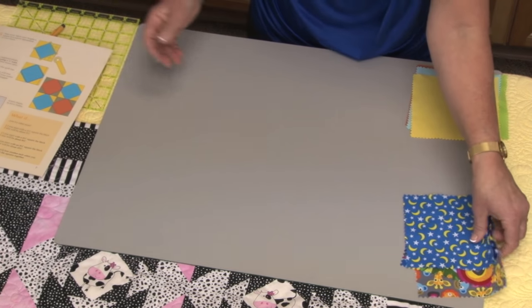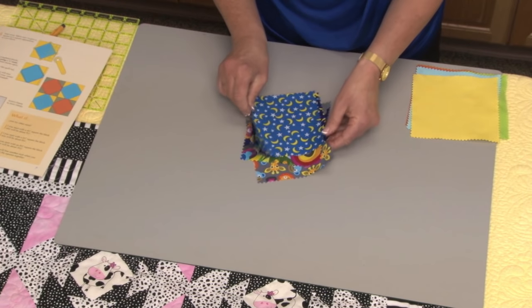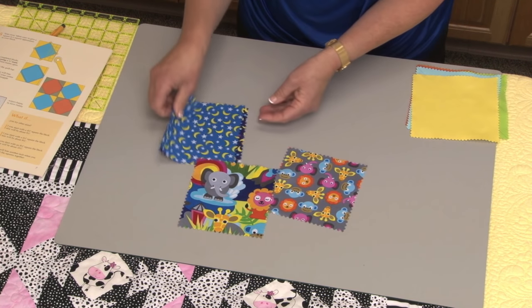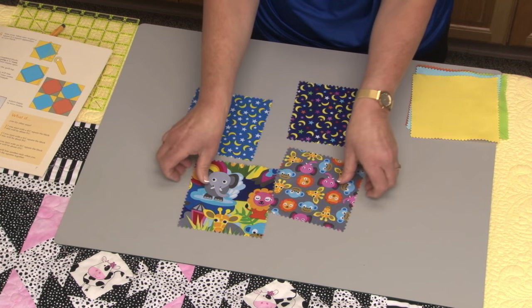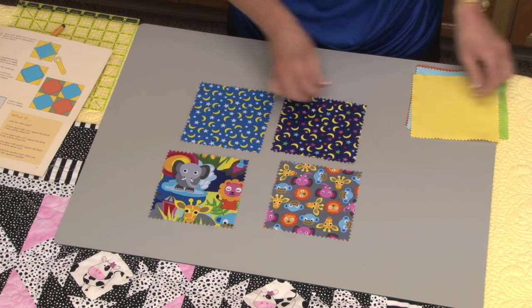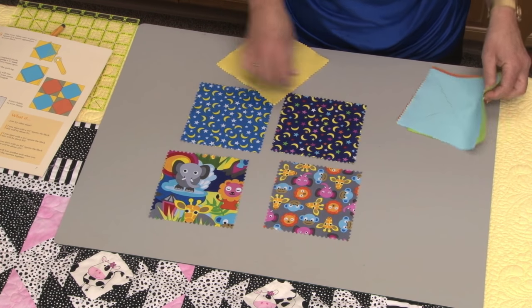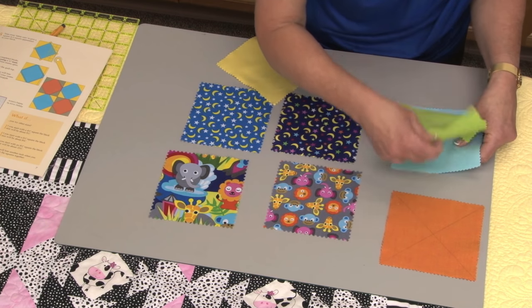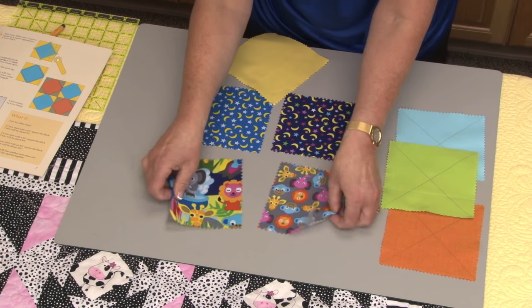I've chosen four fun jungle fabrics. These are the fabrics that I'm going to use, and I need to choose contrasting plain fabrics to use as a border for these pineapple chunks. So the plain fabrics are going to be these — the blue, the green, and the orange, and I also have a yellow.